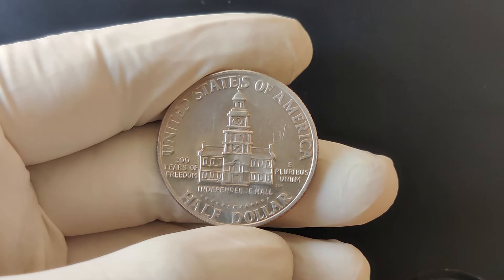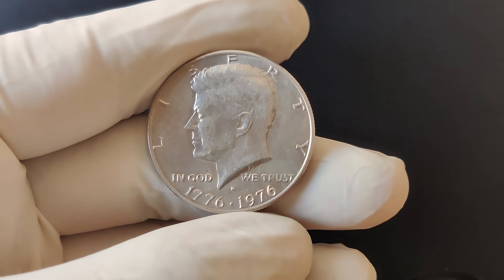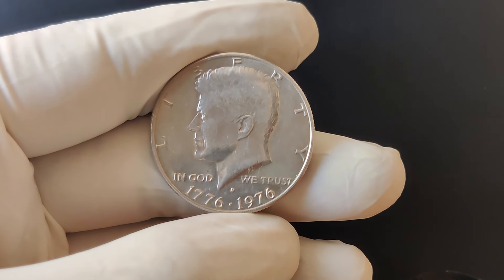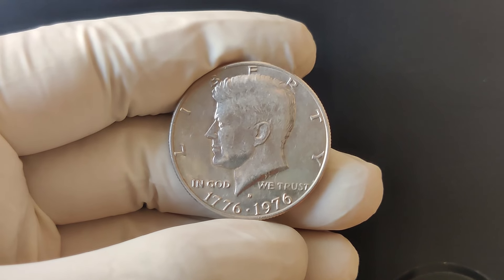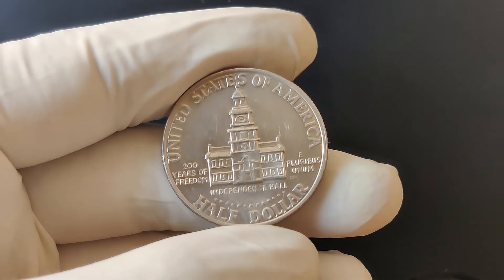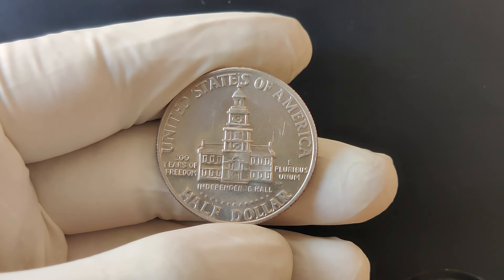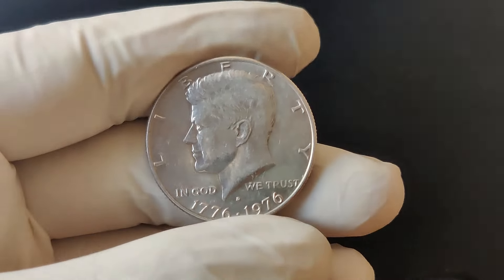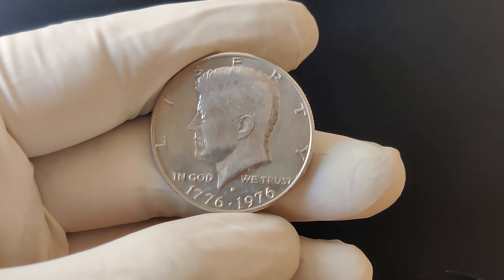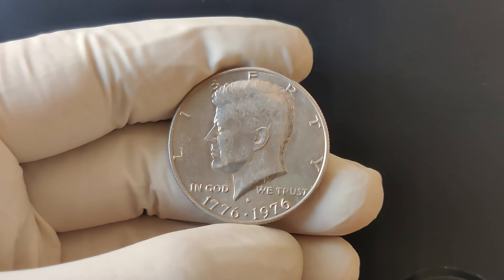One particular version that collectors should be aware of is the 40% silver proof coin minted at the San Francisco mint. These coins were sold in proof sets and are often more valuable than the copper-nickel versions. Even among silver proofs, condition plays a huge role in value. A common bicentennial half-dollar in average circulated condition might be worth between $1 to $2. However, a silver proof coin in mint condition can fetch anywhere from $10 to $20, while certain rarer mint marks or varieties can go for $30 or more.